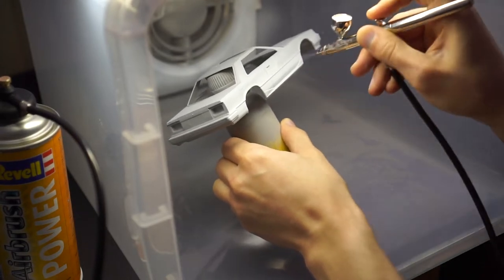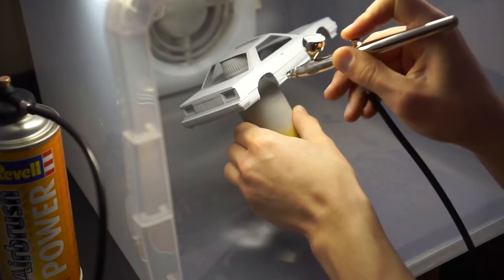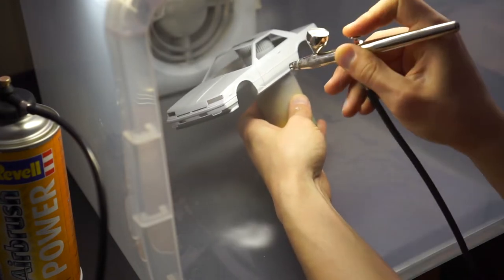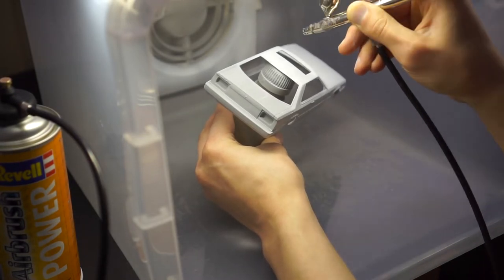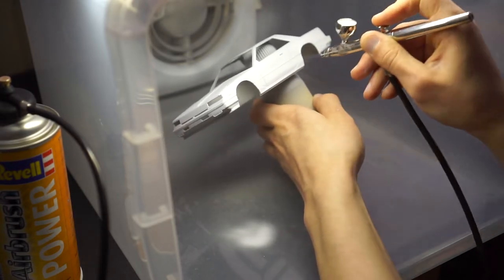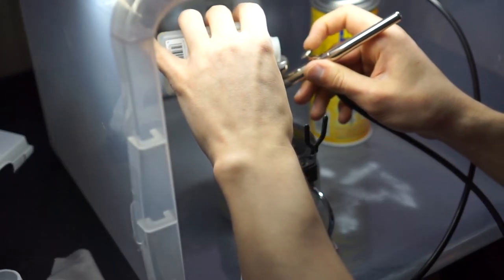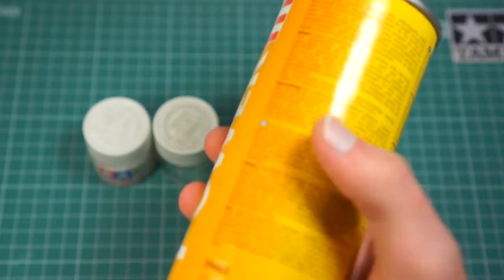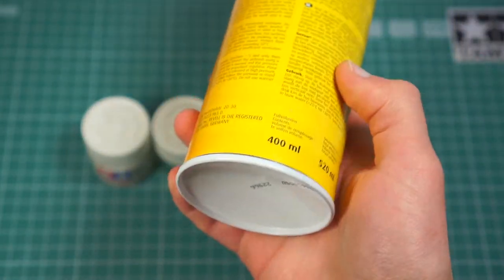The compressed air can actually worked great with the Harder and Steenbeck Ultra. However, after about 5 minutes, the can was getting very cold and dropped pressure. I was making breaks, warming up the can, and sometimes shaking it. I laid down about 5 coats of Tamiya Acrylic White. I also wasted lots of precious air just cleaning my airbrush, which I had to do quite often. With 400ml of propellant, I was able to spray about 60ml of paint, including thinners.